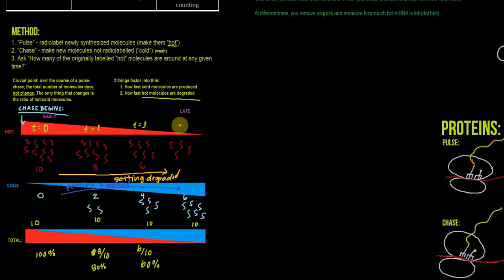At T equals four, we only have four hot and six cold, because two more were degraded but two more were produced. So now only forty percent is radioactive. What I'm trying to show here is as hot goes down, cold increases. The total area of this rectangle is staying the same, but the proportions in each slice that are hot versus cold are changing. As we go forward in time, more of each rectangle is cold molecules, but when we start out, more of it is hot molecules.